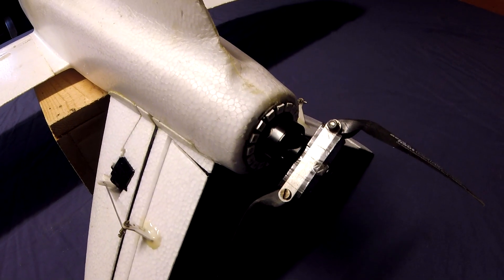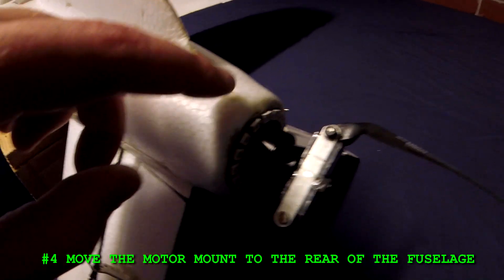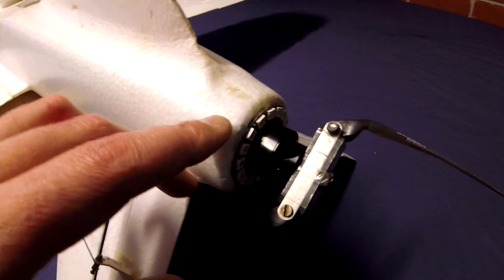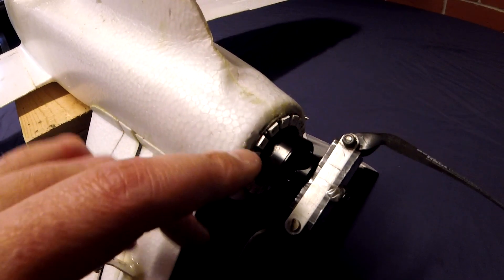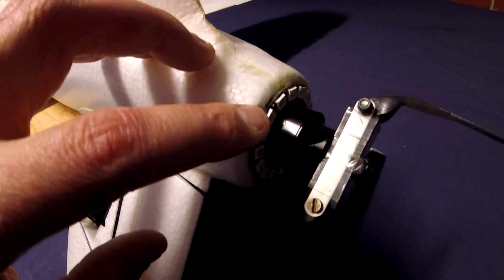Number four: move the motor mount to the rear of the fuselage. I'd like to see the motor mount sticking off the very end of the foam. That way the motor will get better cooling, it'll be much easier to install, and you can also adjust the thrust angles more easily.